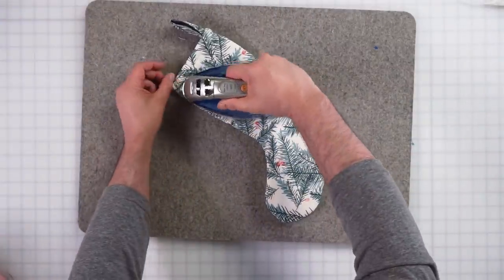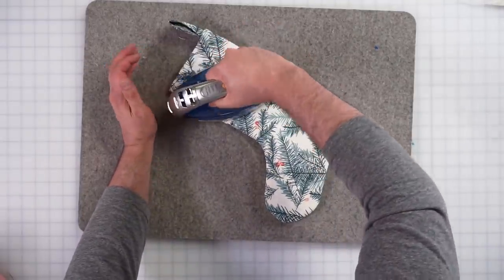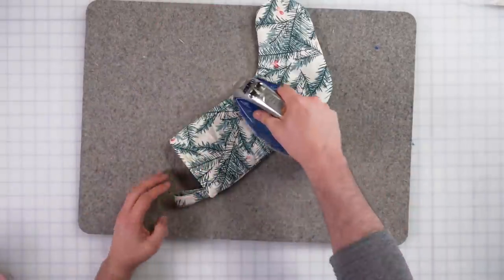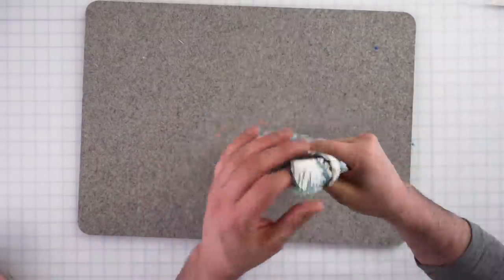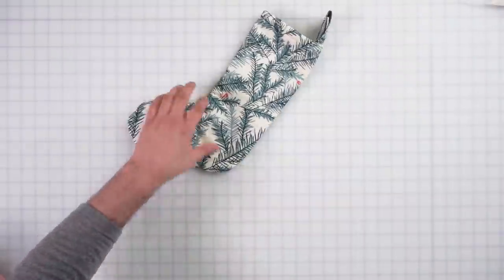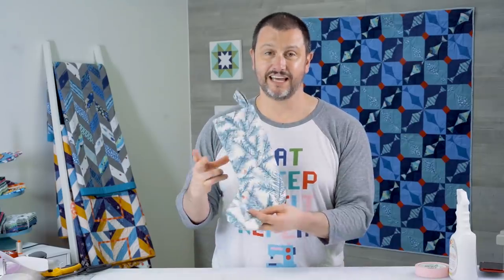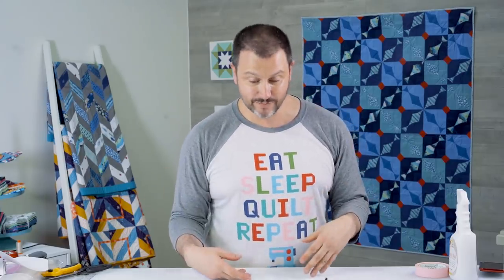Now all I have left to do is press it to make it look holiday ready. You can hang this on your mantel, on your door, on your window, on a wall — you can hang it anywhere. And now it is crispy and awesome! This is as easy as I can think to make a holiday stocking. There are exposed seams on the inside, but this makes the process 10–15 minutes to make.